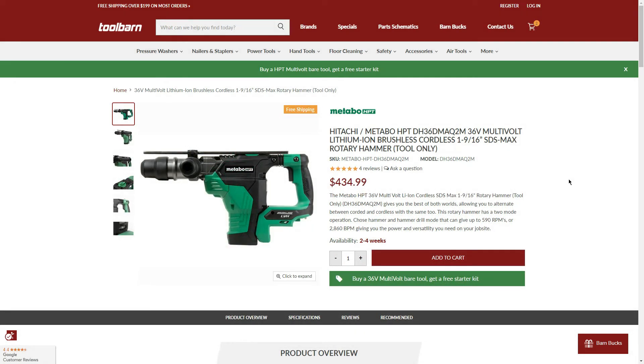Next is the 36V 1-9/16-inch SDS Max rotary hammer, tool only, going for $434.99 — availability 2-4 weeks, so not in stock. For $434, we get the 4.0Ah battery and charger for free, giving us a whole kit for the price of the bare tool. It's a bit pricey at $434, but 36V of power, probably comparable to Milwaukee or Flex.